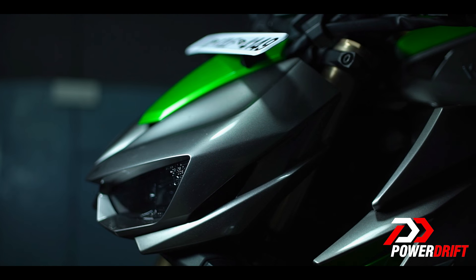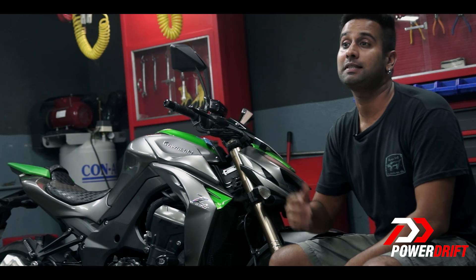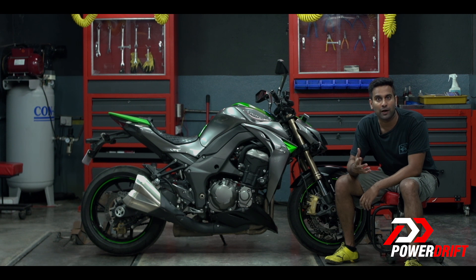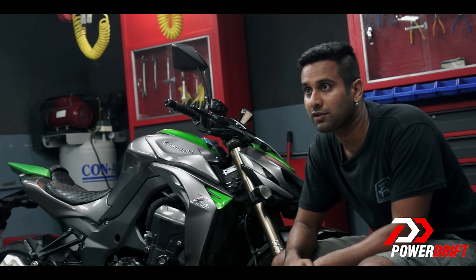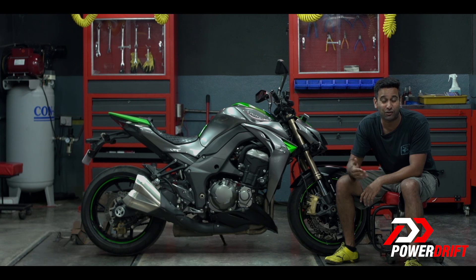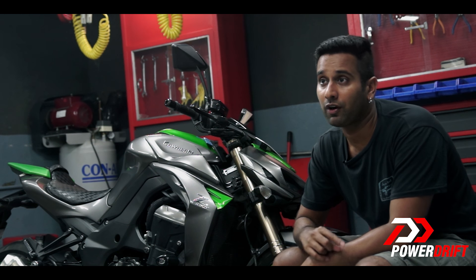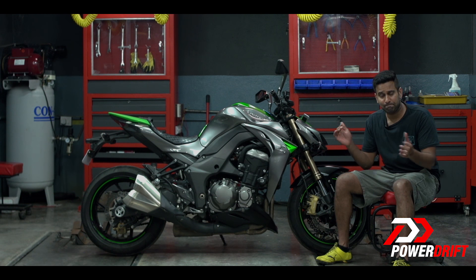But fret not, because we are here to help you set up the bike as per your preference in these easy steps. I recommend going through your owner's manual to see if it lists any special equipment you would need for this process so you can get it before you begin. Also keep the default settings of your suspension handy, so that if you get the preload wrong, you can always revert and start fresh.